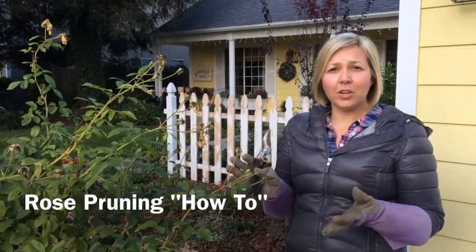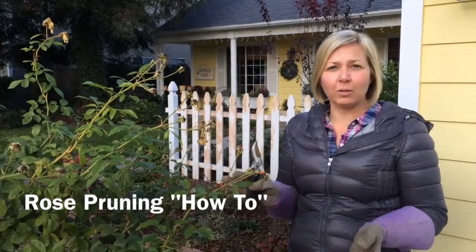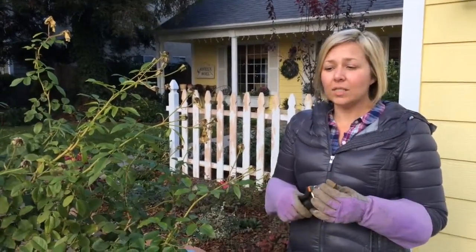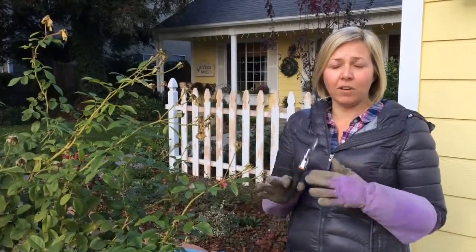Hi, I thought it would be helpful for you to have a video of how to do your winter pruning on your roses. So I'm going to give you some quick tips on how to make it easy and doable for every gardener.